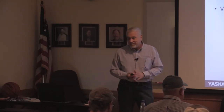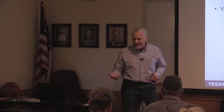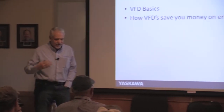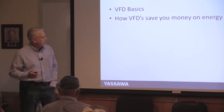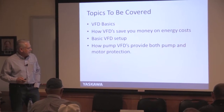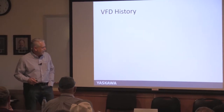VFD basics — you might also hear them called VSDs. What they're doing is allowing you to change the speed of the motor. We'll cover the basics: how they save you money, basic setup, protection options, and some pitfalls.